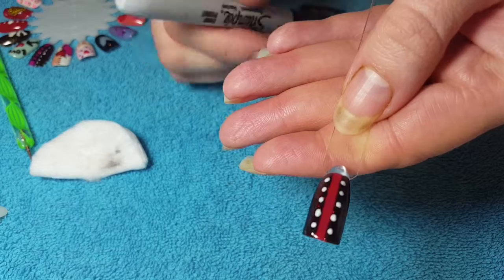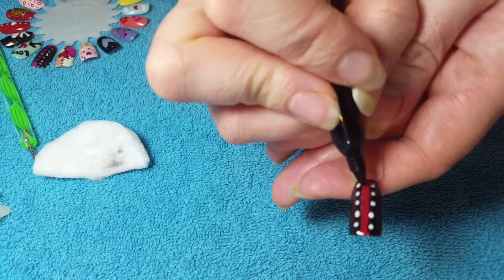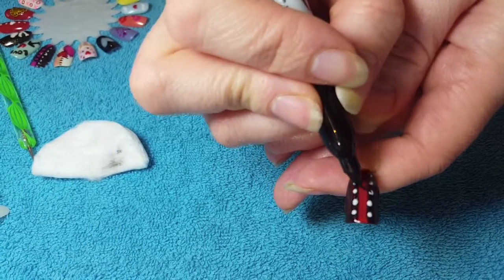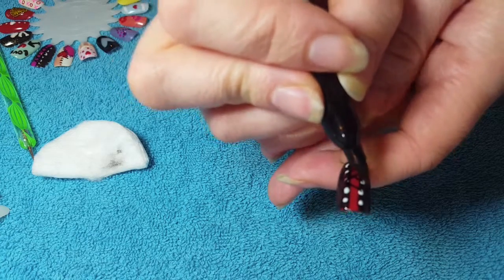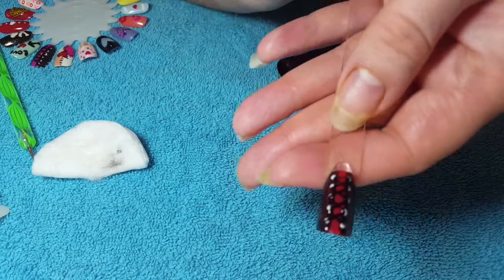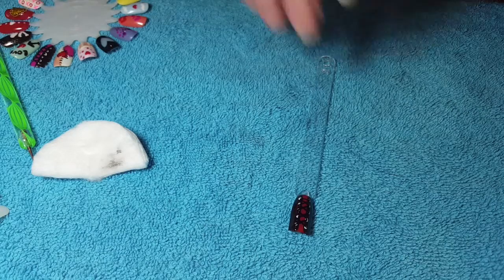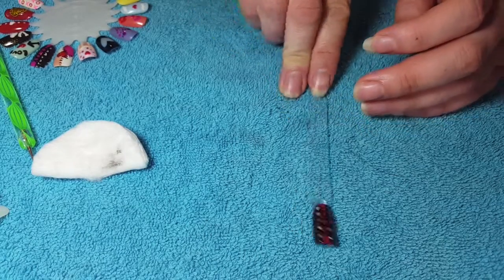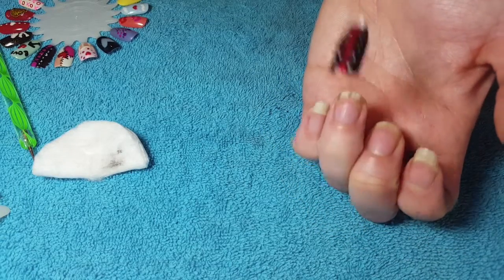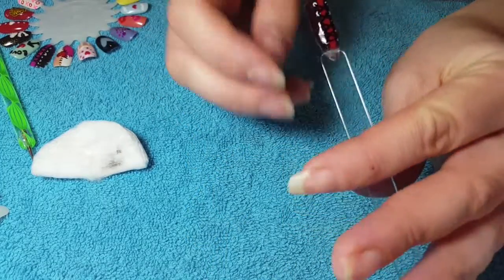Okay, so we're gonna grab our Sharpie and just draw on the laces in a crisscross pattern. Let that dry for a few seconds. It's a great fun little nail — it's fine for like an accent nail, or whatever you like. I think it's cute.